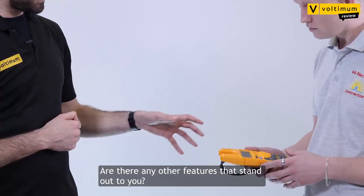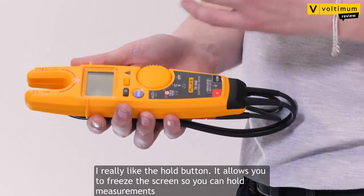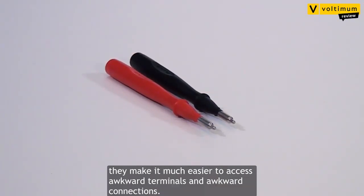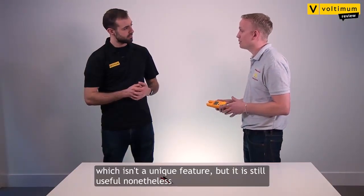And are there any other features that stand out to you? Well, I really like the hold button. What that does is it allows you to freeze the screen so you can take your measurements and then look back at the screen when you're in a much more suitable position. I also like the interchangeable heads — you can also get crocodile clips, which make it much easier to access awkward terminals and awkward connections. Finally, this model has a backlit display, which isn't a unique feature, but it's still useful nonetheless.